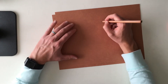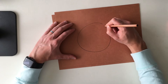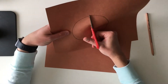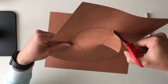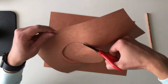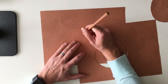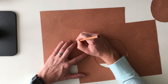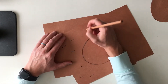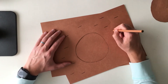On the first sheet, I'm going to make a circle. I'm going to add in some lines for the texture — the bark of a tree — just giving it some character. You can do this however you want. I'm just going simple.